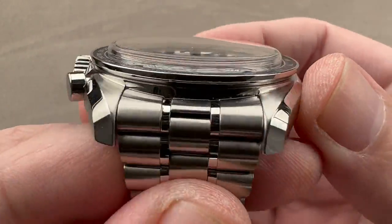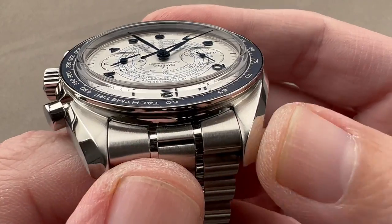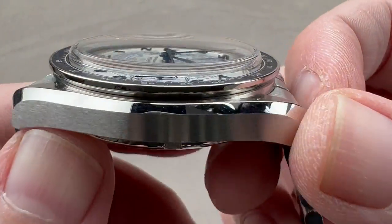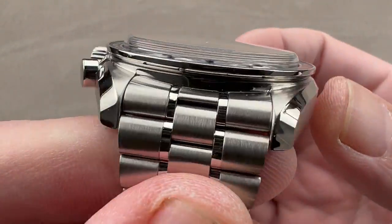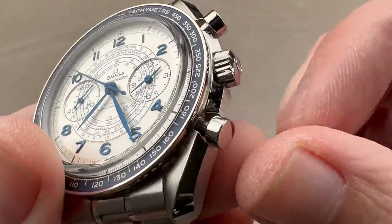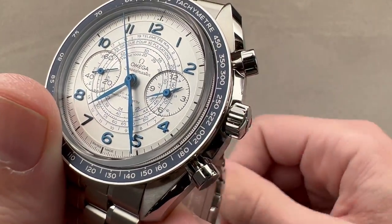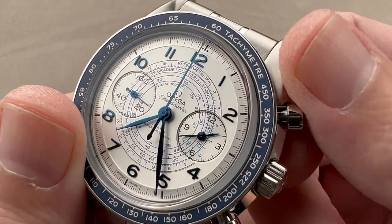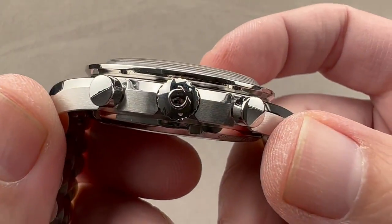Rolling around the case, we are very familiar with these lyre-style lugs. They've been around since the early 60s on Omega watches — an inward bevel and an outward bevel, with the outward bevel being polished and running end-to-end. Satination runs longitudinal across the case band. The underside of the bezel is polished, and then we have a shear guard profile with a little bit of countersink to the pushers and the crown that first debuted on the Speedmaster Professional in the mid-1960s, providing a little more protection from getting sheared off by impact.